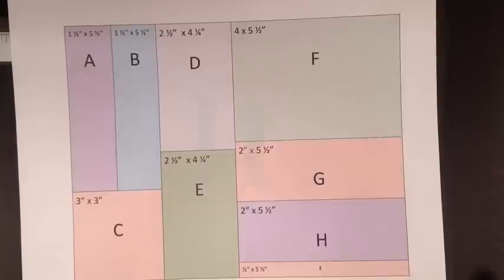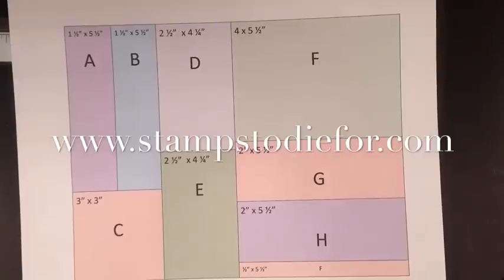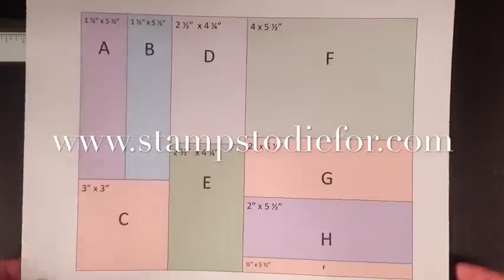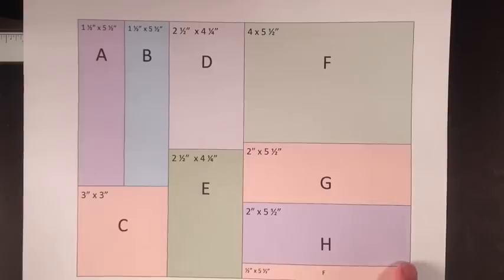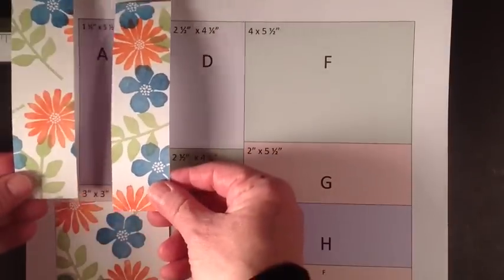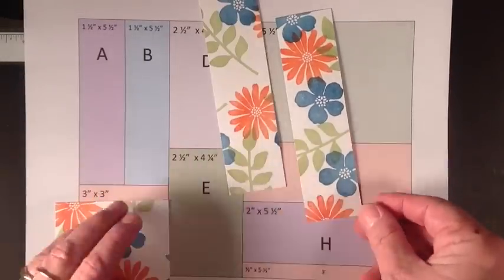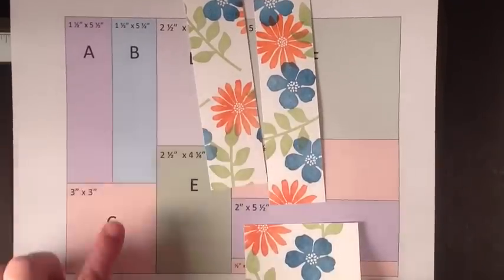I will have a diagram that you can print out from my website, www.stampstodive4.com. This is not an actual true pattern — this is pretending that this is your eight and a half by eleven sheet. You can see these are the first pieces in the puzzle: the first piece where you've cut A, B, and C.